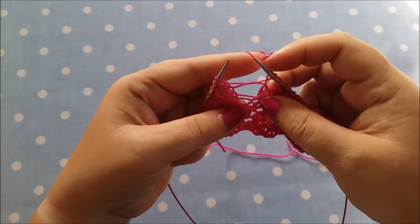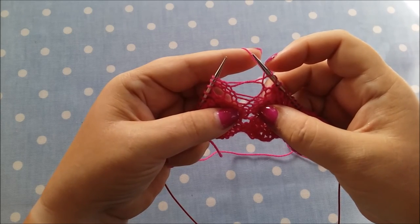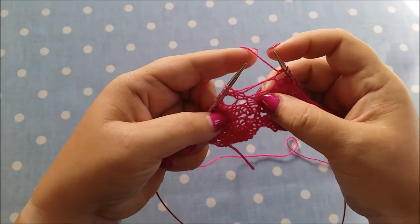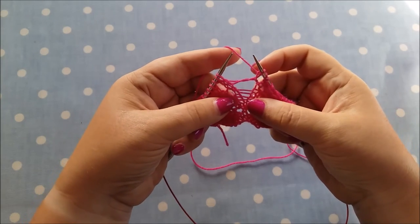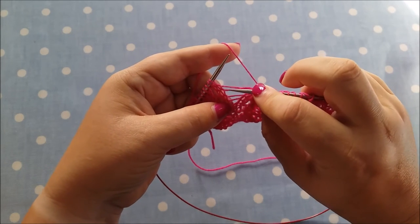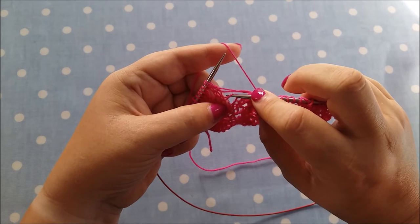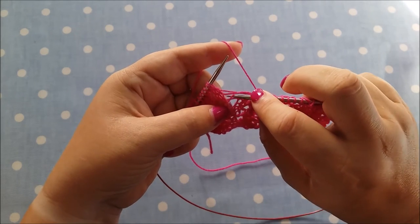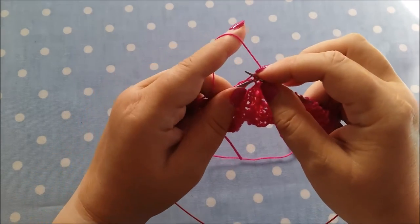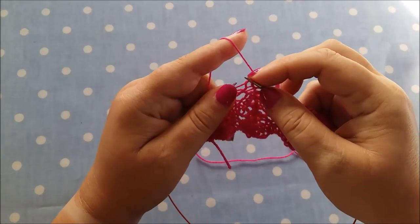Now I'm going to show you what to do if your yarn over was several rows down. I've just dropped the yarn over here and it's created quite a big hole. Sometimes you may struggle to work out exactly where your yarn over is — you have to look at your pattern. I can identify the last wrong side row and right side rows, so I know where the yarn over should be. I pick that strand up, loop the next strand through it, then pick up that strand and knit it — picking up each strand in turn and lifting it through like that.